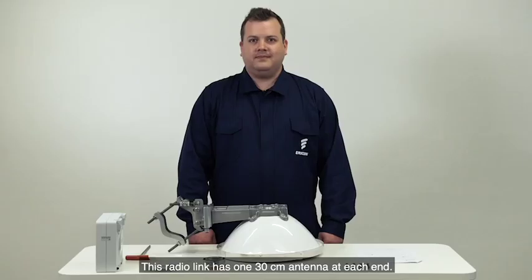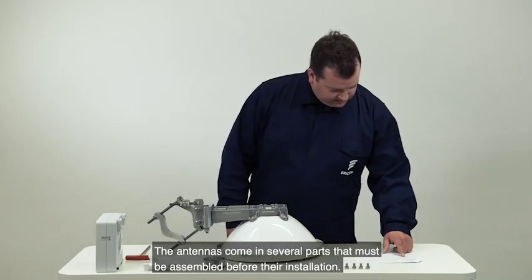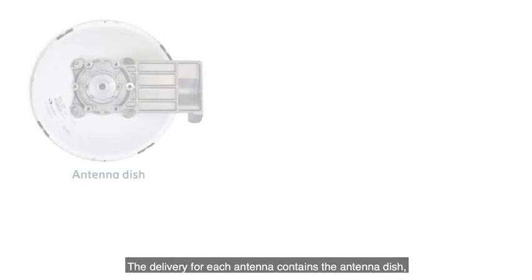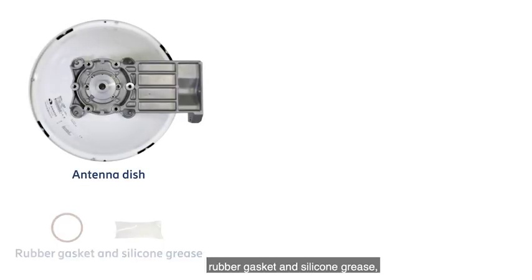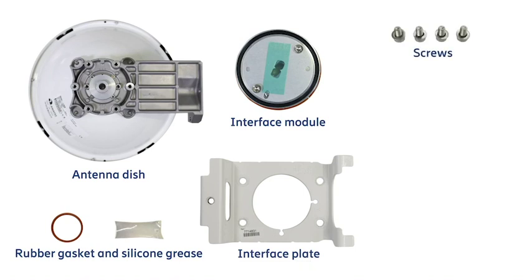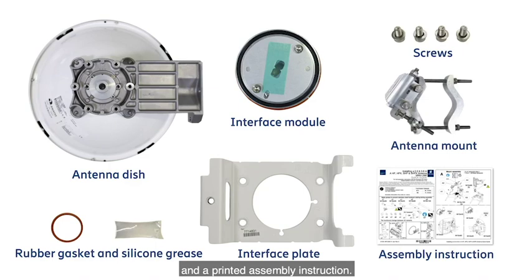This radio link has one 30 centimeter antenna at each end. The antennas come in several parts that must be assembled before their installation. The delivery for each antenna contains the antenna dish, rubber gasket and silicon grease, an interface module, an interface plate and screws for it. It also includes parts for the antenna mount and a printed assembly instruction.